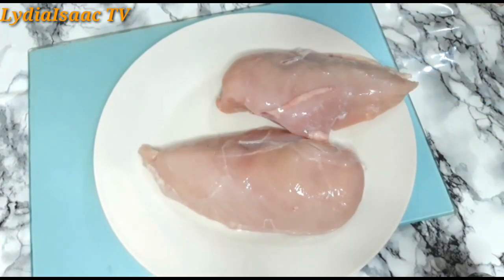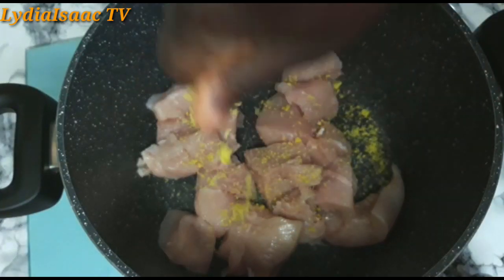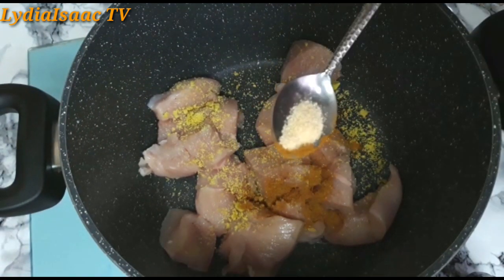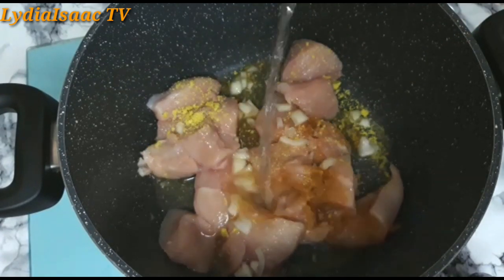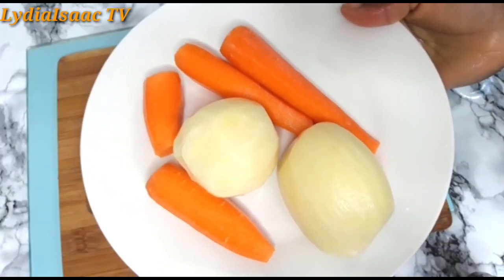I'm going to be using two large chicken breasts. So I'm seasoning with some chicken stock, a pinch of curry, garlic salt, and some onion, and I'm going to add some water and allow it to cook for about 20 minutes.